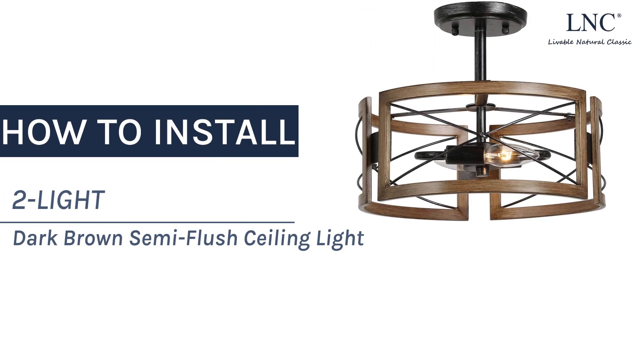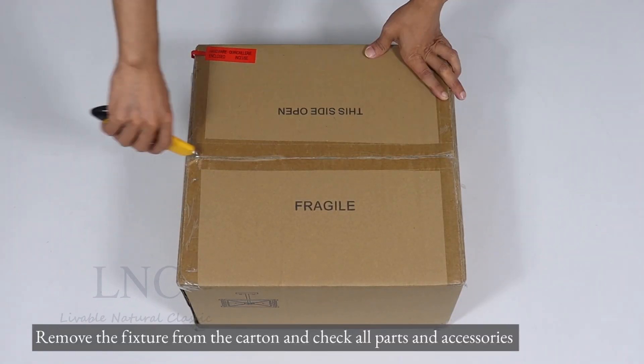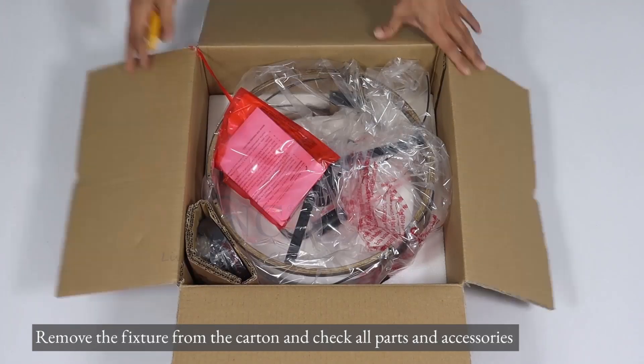How to install two light dark brown semi-flush ceiling light. Remove the fixture from the carton and check all parts and accessories.